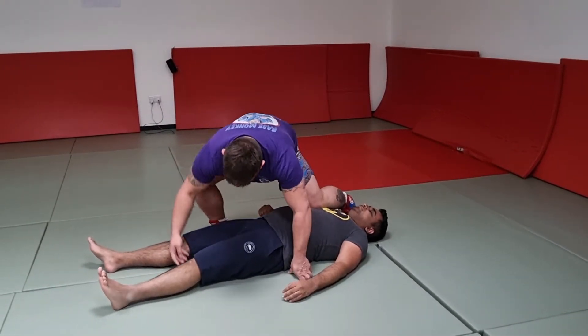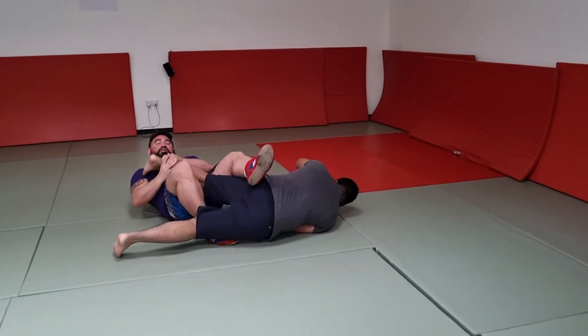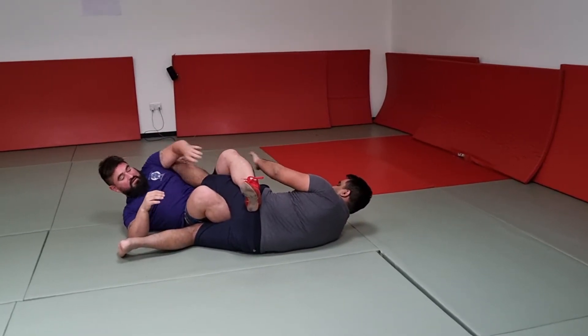Move this knee to here, lean in, scoop up the leg, hold it in, roll back with the leg, place it under my arm, and extend it there.